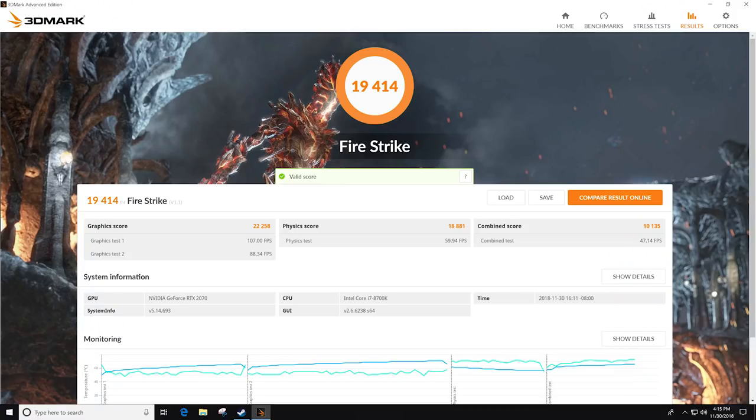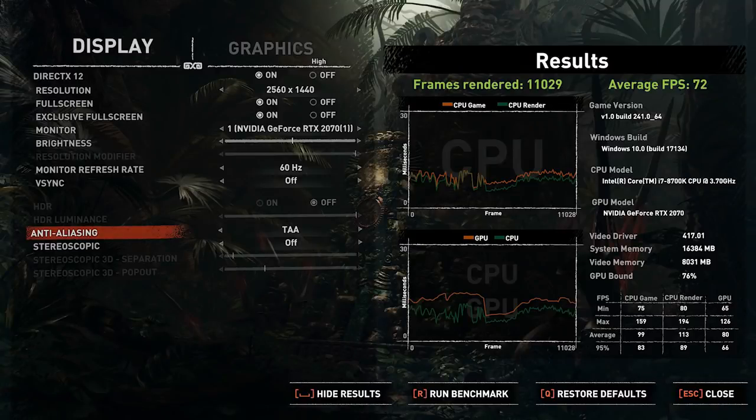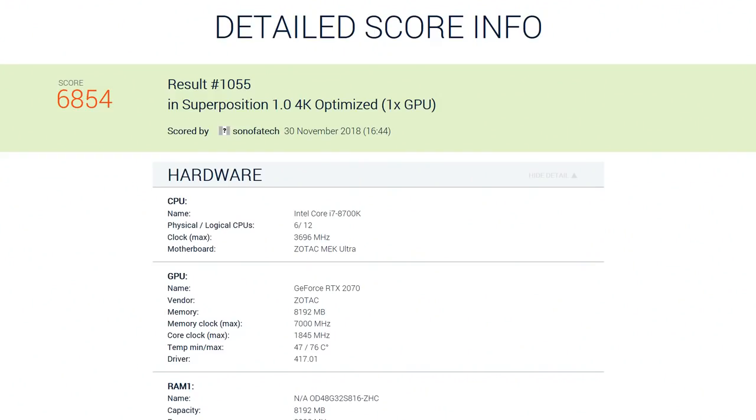Fire Strike scored 19,414. However I ran a stress test and it did not pass — a pass would be 97% and it fell short at about 95.9 to 96 percent. I think that has something to do with the throttling and the amount of heat being pushed through this system during stress testing. Shadow of the Tomb Raider had a min of 65 with an average of 80 and a max of 126. The Superposition 4K optimized benchmark scored 6,854.